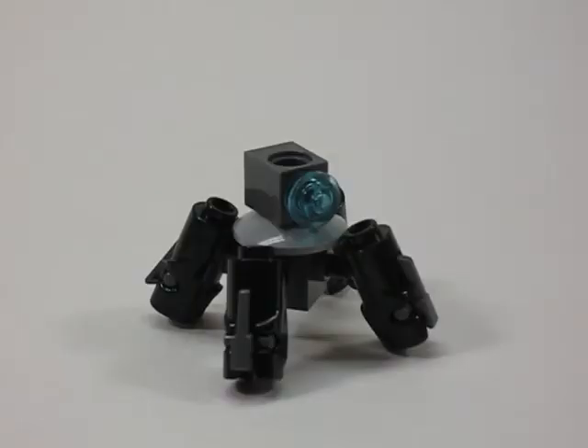Thank you guys for watching my mini iJET Mobile Frame Zero mech tutorial video. If you guys enjoyed the video please give it a like, comment, thumbs up and all that good stuff. I put a video out every Friday, so if you want to go check out my channel please feel free to do that. Have a good weekend guys, I'll see you next week. This has been Nerf and Lego Fun. Later.